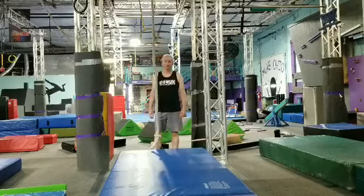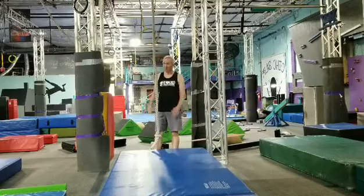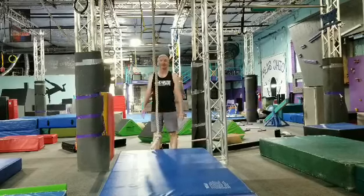This is Coach Chris Warnke from Movement Lab Ohio. There are a variety of ways to use your legs to leverage going up a rope.